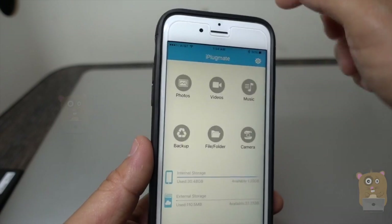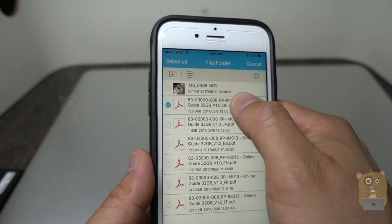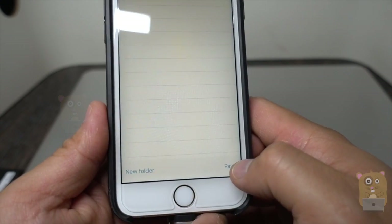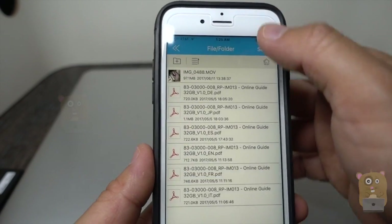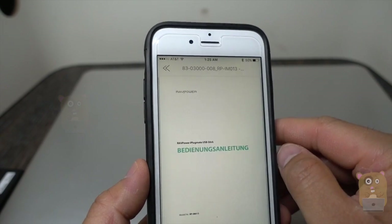For example, I'm going to go to the external storage, pick one of these PDFs — the German one — and copy it to my iPhone's internal storage. I'll choose 'other' and then paste. Now on my iPhone, looking under 'others,' here's the one I just copied — it's the German version of their manual.